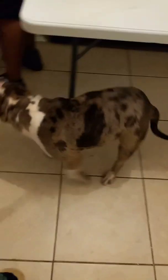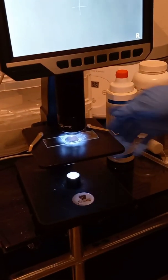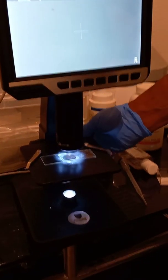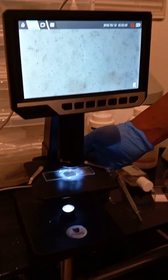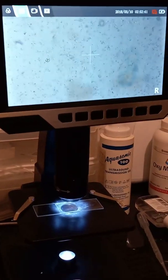Once we pull it, we pretty much check it out to see the quality of the semen, the count, and how mobile they are. He's good — he didn't look like this at first but he's doing pretty good now.